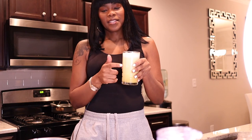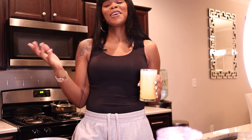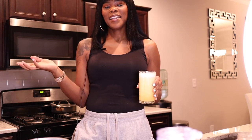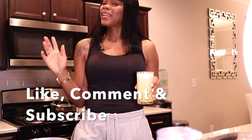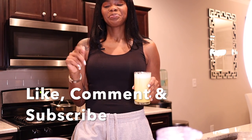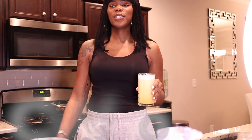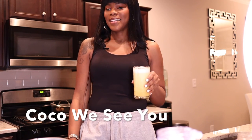This is it — this is my ginger juice, guys, and I hope you like it. If you like videos like this please comment below. If you liked this video please hit that like button, don't forget to subscribe, and if you stayed to the end of this video please comment 'Coco we see you.' I will see you guys in the next one, bye!